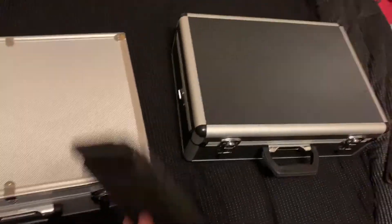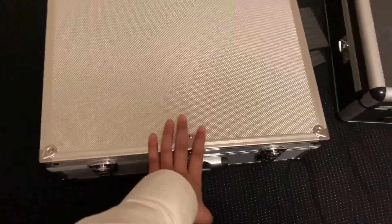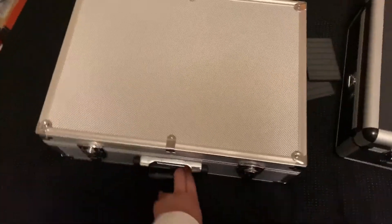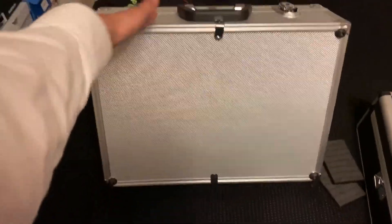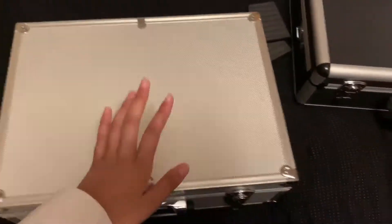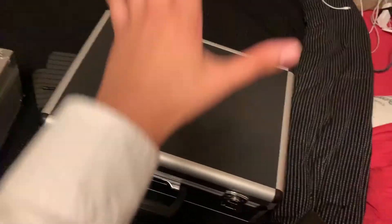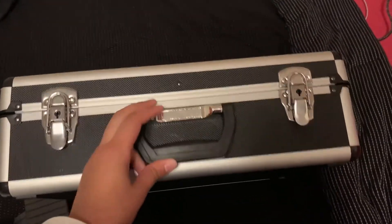This right here is my personal barber case. It's pretty basic — a simple little silver case with a handle, two latches and locks, as well as a little thing for the carrying strap. This is the school one, this is the one we're gonna be focusing on today. It's not as good quality as this one in my opinion, but they're both Voyager brand cases, I believe.